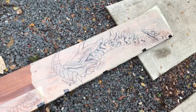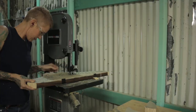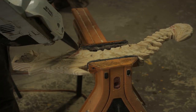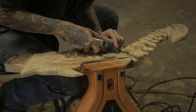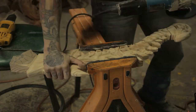Using spray adhesive, I attached the paper template I made onto a white pine board, cutting out the basic silhouette with a bandsaw. Using a chainsaw, die grinder, and Dremel, I whittled the three-dimensional shape and established most of the details by carving fine lines into the wood.